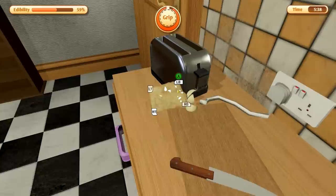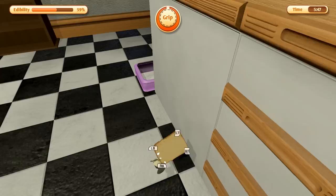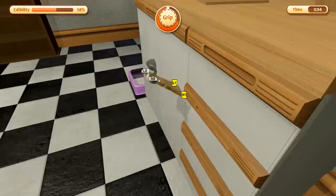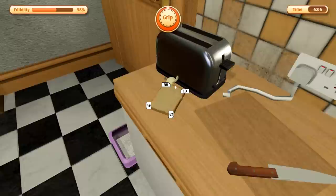We're only at 59% edibility after running into those bugs and getting this egg on me. That was a stupid move — why did I do that? Sometimes I just start getting a little silly and I lose control. Let's just flip over easy and line ourselves up for this toaster. Now this is where the real challenge comes in.